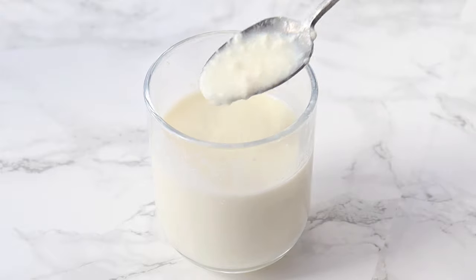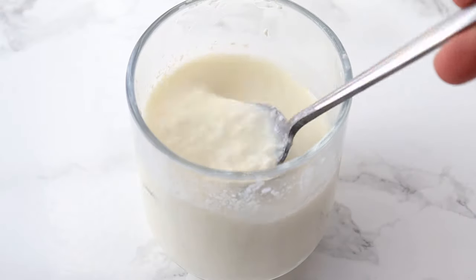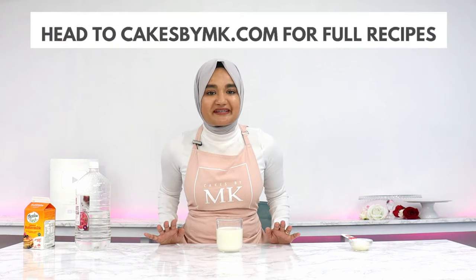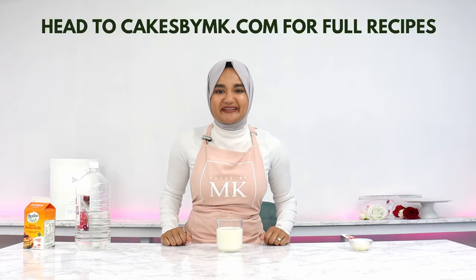Ten minutes later, this is what my mixture looks like — it's a little curdled, which is what we want, and that is basically it. I hope this quick tip helps you guys out, and I'll see you in the next video.